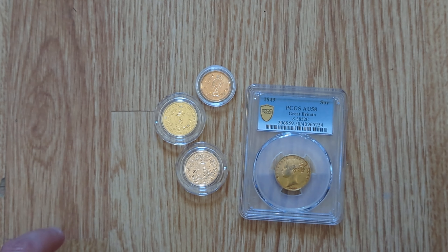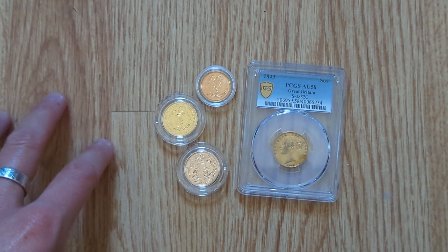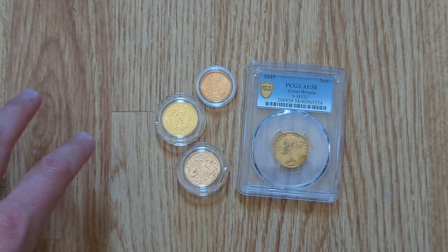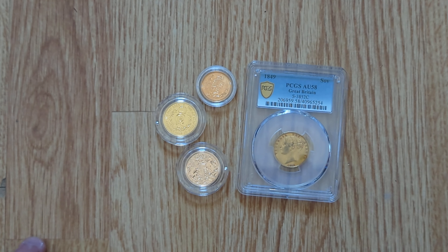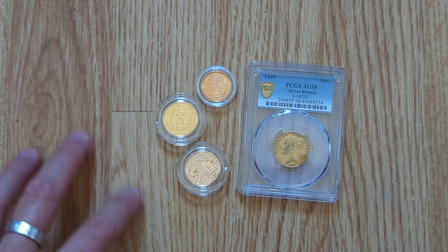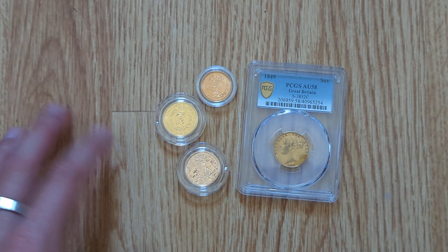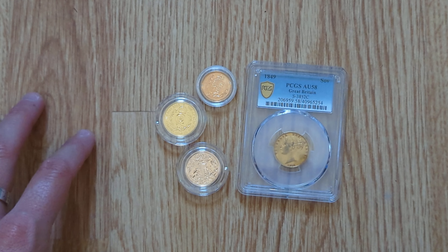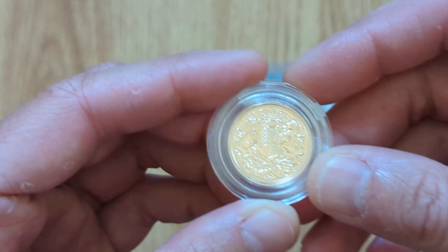Also, 'carat' as a word is obviously a measure of the gold content, but the spelling can vary by location. Here in the UK, carat is spelled C-A-R-A-T, whereas in the US it's K-A-R-A-T. That's something that varies depending on location.